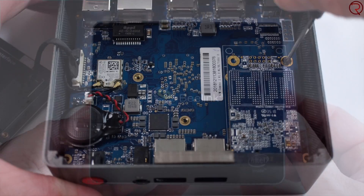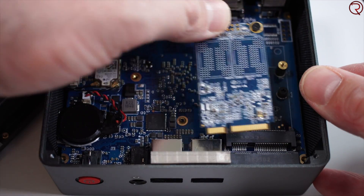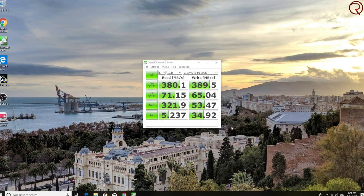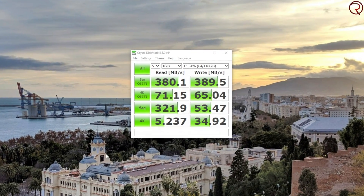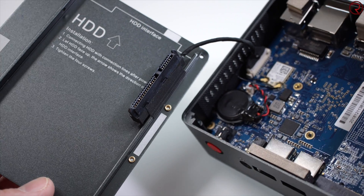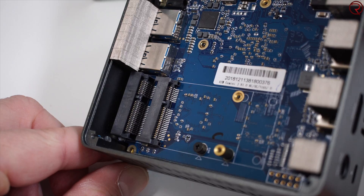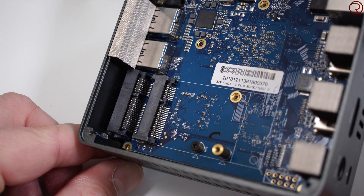For the first time from any Beelink mini PC I've tried, this one is actually using an mSATA SSD as the internal storage, and that means better writing and reading speeds, which makes the mini PC feel a bit quicker. If 128 gigs isn't enough, you can install a 2.5-inch hard drive or another mSATA SSD — you just remove the screws on the back and install whatever you need.